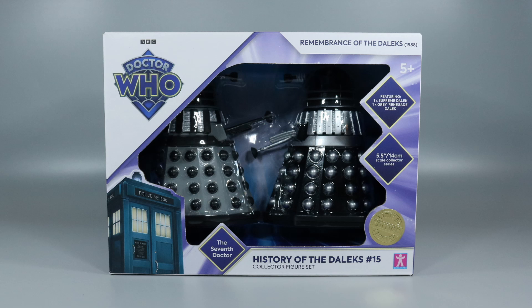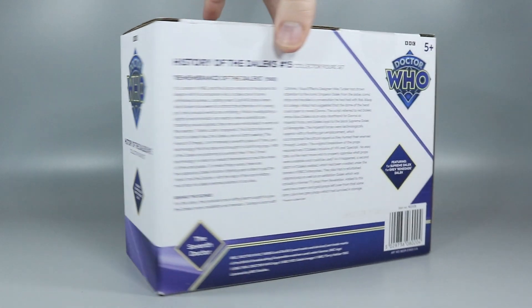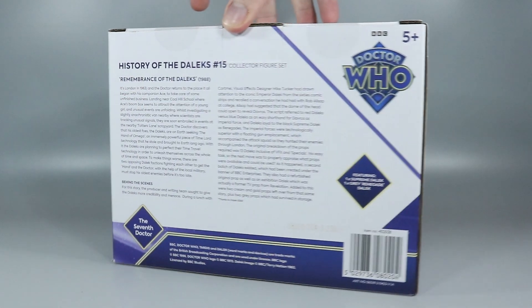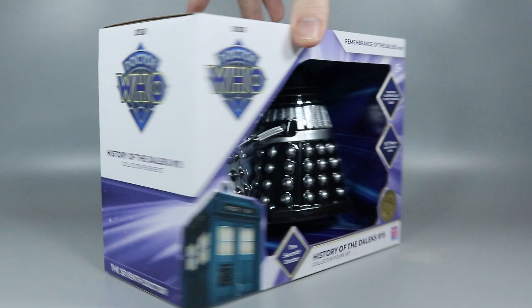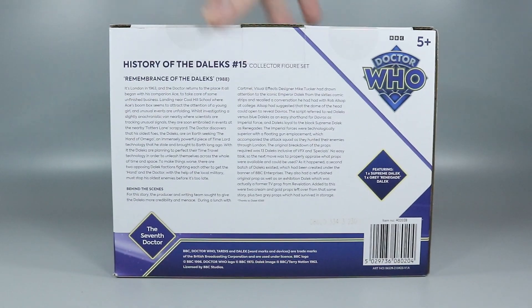It retails for £21.99 and is as usual exclusive to B&M. Starting off with the box, it continues the same box style as seen on the previous wave, except now in purple. Purple is going to be Character's colour for the Seventh Doctor, so expect to see purple on Seventh Doctor sets going forward.